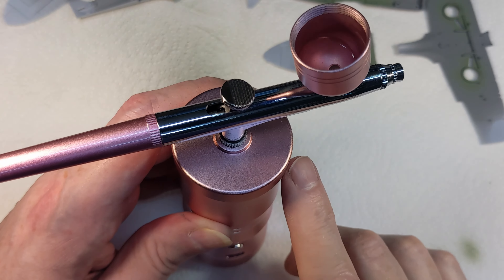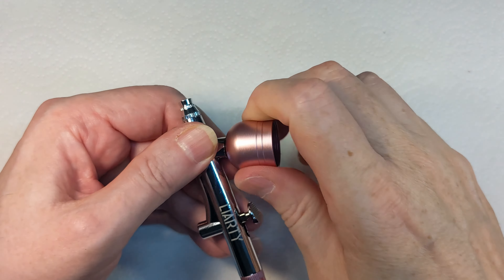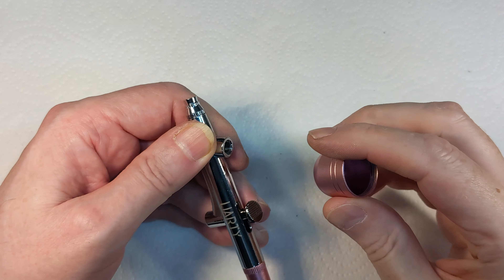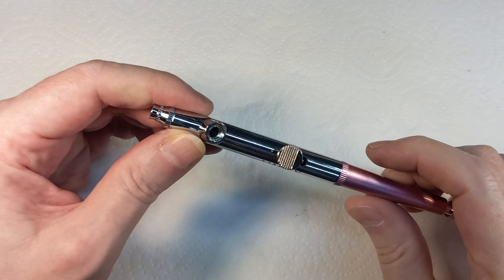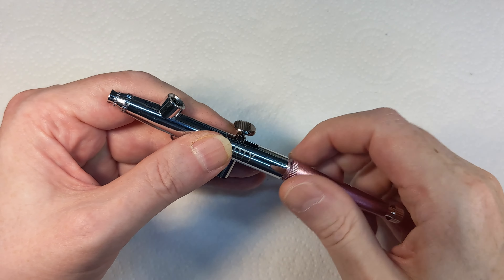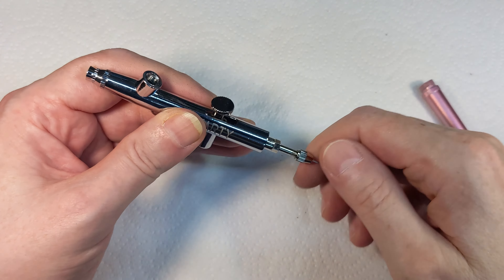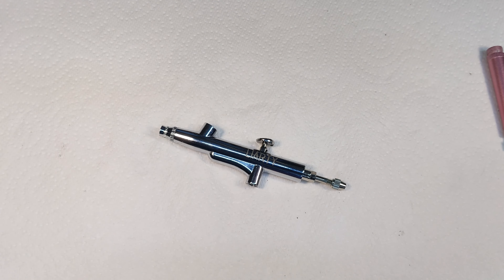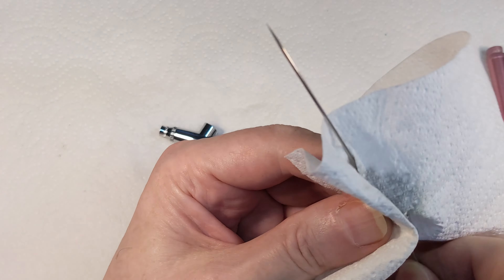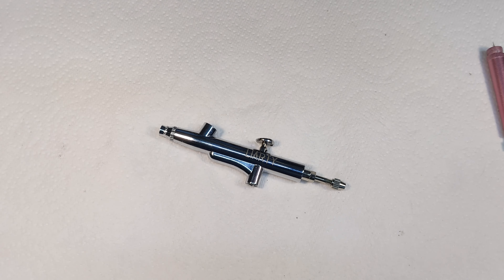I'm also going to give it a clean out so it doesn't get gummed up while it's sitting. Take this cup off - and as suspected, the threads have already started to fill up with paint. To take the needle off, this disassembles just like a normal airbrush for the most part. Take the back off - it's plastic so go easy because that thread feels like it could rip off. Take the needle out, give it a wipe, because quite often there's still paint on it and if it dries it'll gum up the brush.